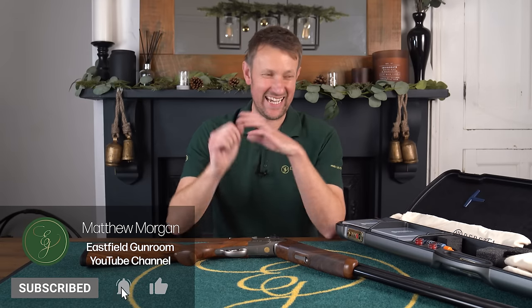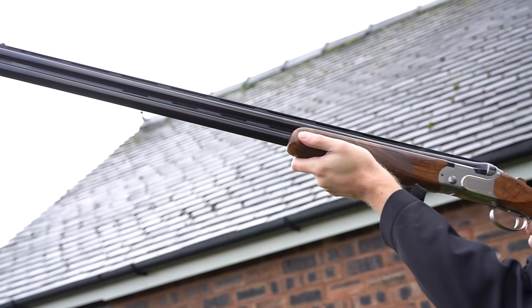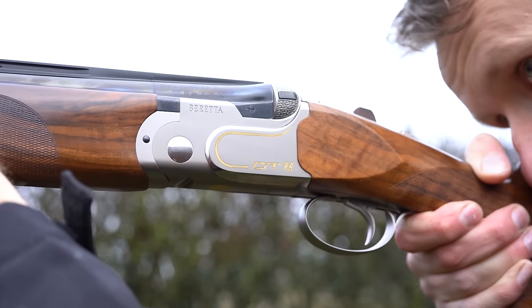Hi everybody, welcome back once again to the Eastfield Gun Room YouTube channel. Today's review is an absolute cracker. We are going to look at a very special edition of the world's most successful competition gun.